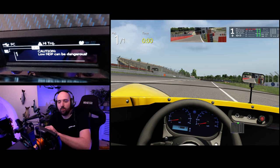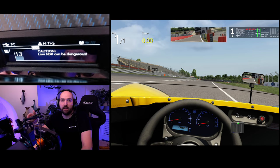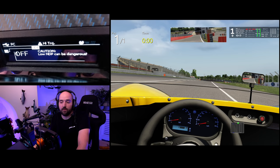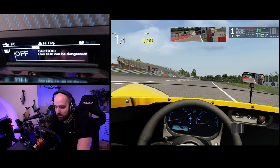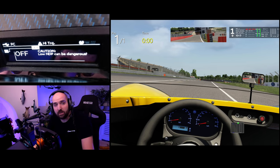Outside of Automobilista 2, I have found I generally prefer using the wheel dampener rather than the in-game dampener. The advantage of having it on the wheel is that you can tweak it on the fly as you drive and see how you like it, whereas in-game you'd have to go back to a menu. When starting out, maybe put down 10 or 20. I have it off at this point.